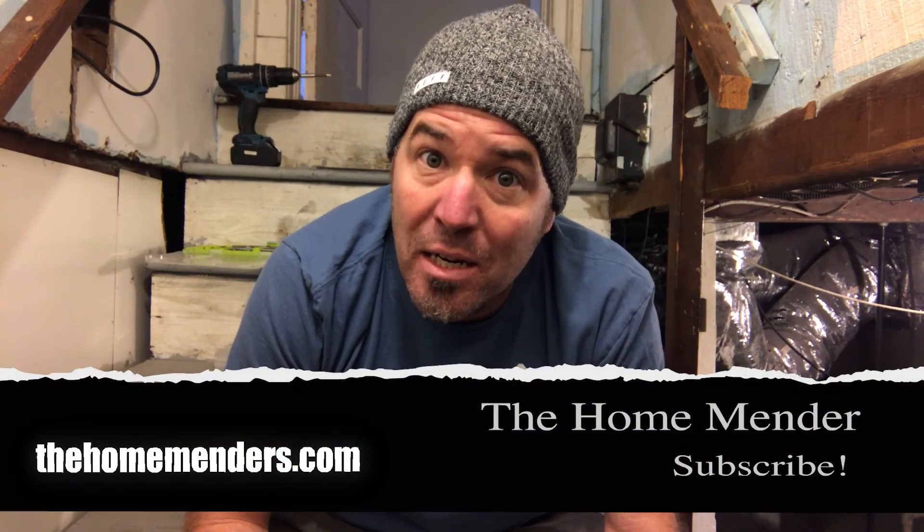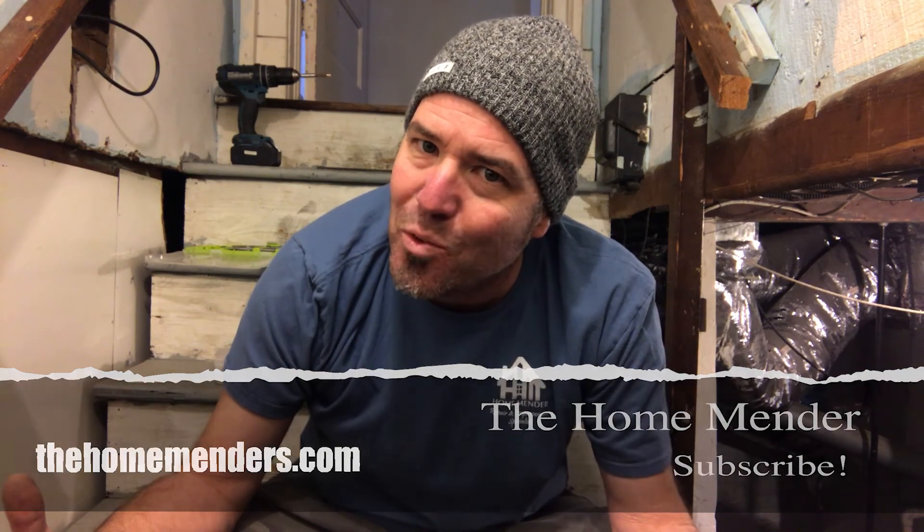For HomeMender, I'm Dustin. I hope you learned something today, and if you did, don't forget to click subscribe. Thanks for watching.